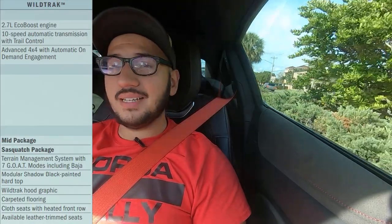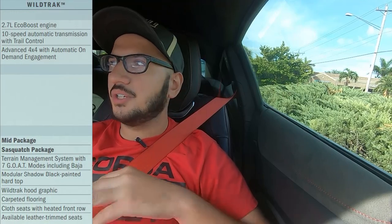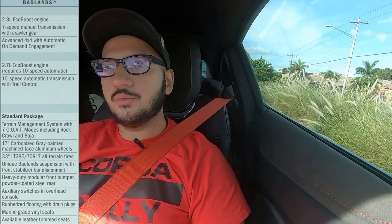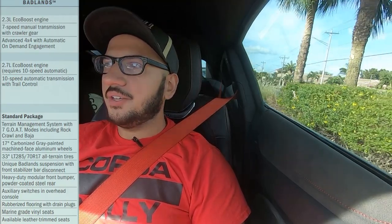So I pulled up the Wildtrack. What I didn't know is that it includes the Sasquatch package, the mid-level tech package, and the 2.7-liter EcoBoost — basically everything I wanted — but the downside is the Wildtrack comes with cloth seats and carpet floors. I don't understand why they'd do that. Then I noticed the Badlands comes with the rubber floor as well as marine-grade vinyl seats, and that's when I realized the Badlands is the trim level I'm going to have to go for.